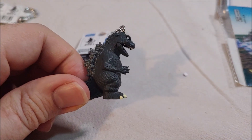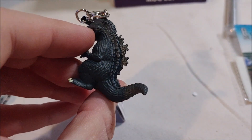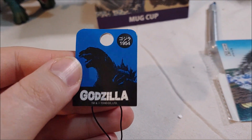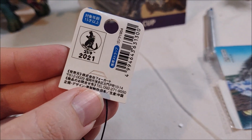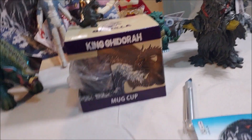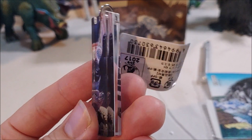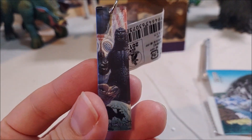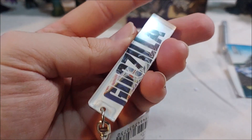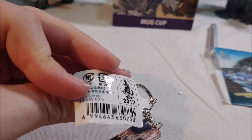Moving on — got two little key rings, and these are actually a little smaller than I was expecting. First is a tiny Godzilla 1954 sculpt on a little key ring strap — very very tiny indeed, with a 2021 trademark. The second is a Godzilla vs. Mothra Heisei-era poster-style key ring: a thick piece of acrylic plastic with a strip of the movie poster on one side showing Mothra and Godzilla and Mothra larvae, with just 'Godzilla' on the back. Very simple — your basic key ring with a 2017 trademark.